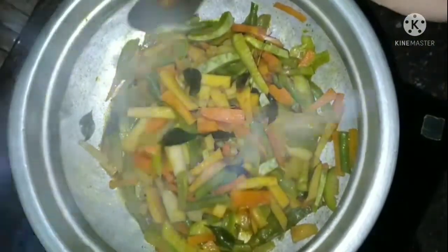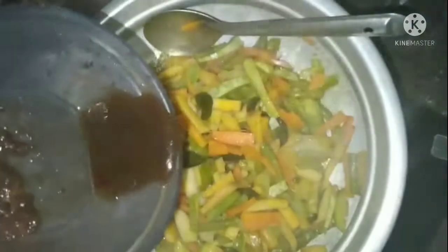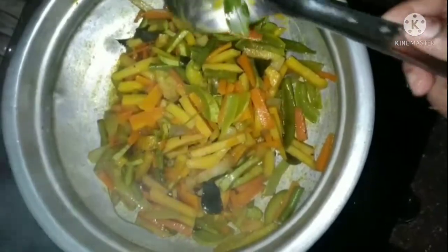Then we will add a little bit of salt. I will add some of the salt that we have, and add the salt. Let's put it in the pan.